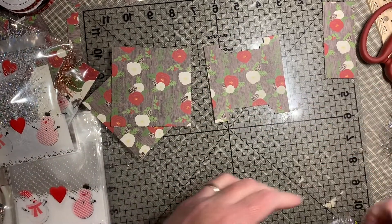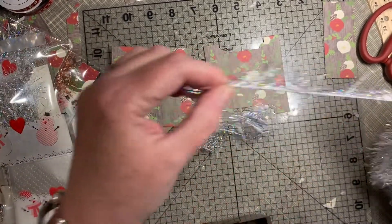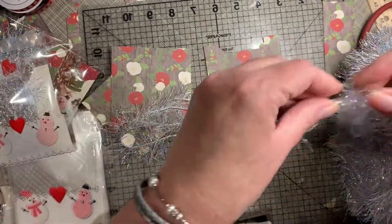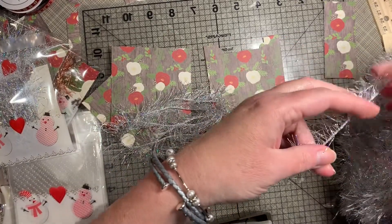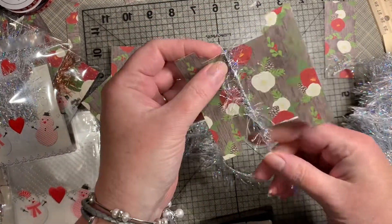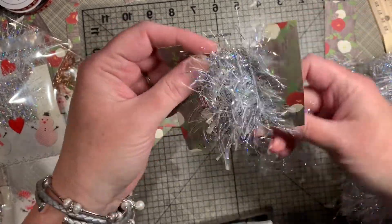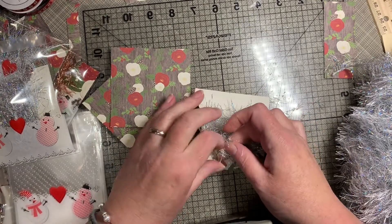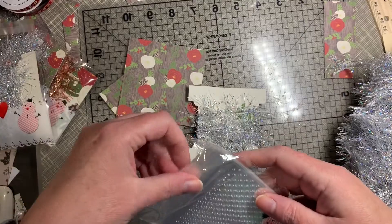Then I take my eyelash trim — I'm doing about four feet, which I figure is plenty enough for tags, maybe even for sharing with other friends. Eyelash trim tends to shed when you cut it. I just start winding it on my card bobbin, and this way when the recipient gets it, it won't be all tangled. It'll be flat because it will transport flat. Then I grab my baggie.